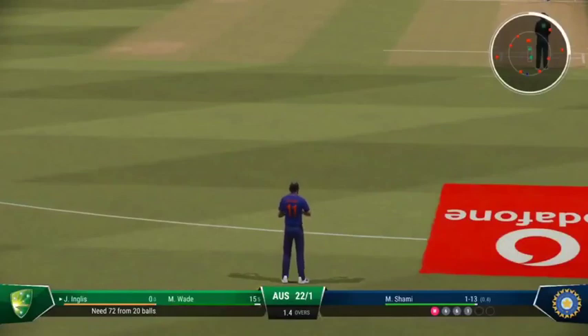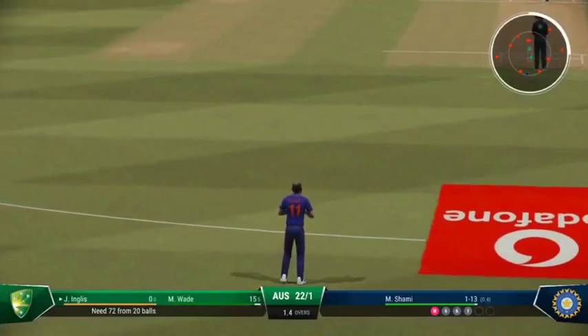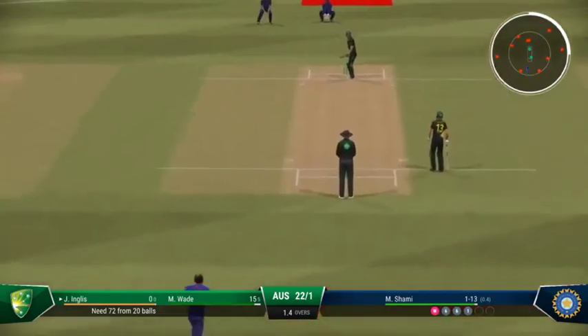Inglis ready to face their first ball. Really needs to settle quickly and see if they can get the ball into the gaps.